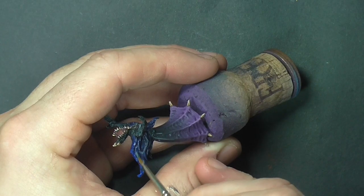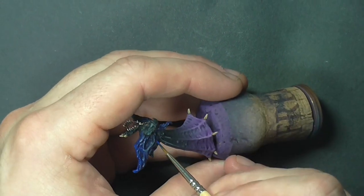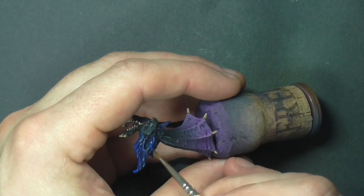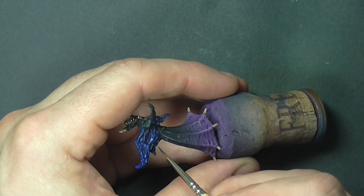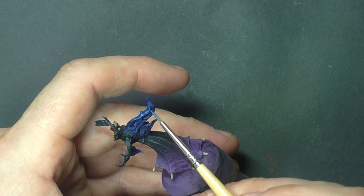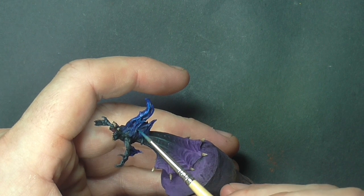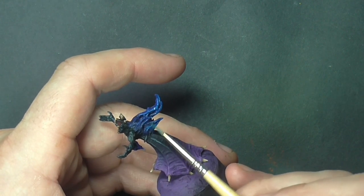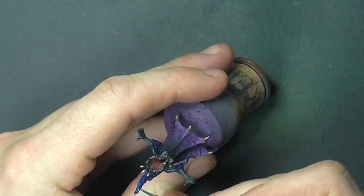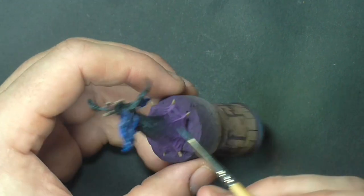Now going back to the balefire, we're going to start working with French blue again, making sure we leave the darker blue in the recessed areas and working with a lighter blue going out towards the tip of the flames. Then adding light sea blue and working on a smaller area consecutively each time. For the final highlight, add a very small amount of white — this is just used on the very tips of the flames.